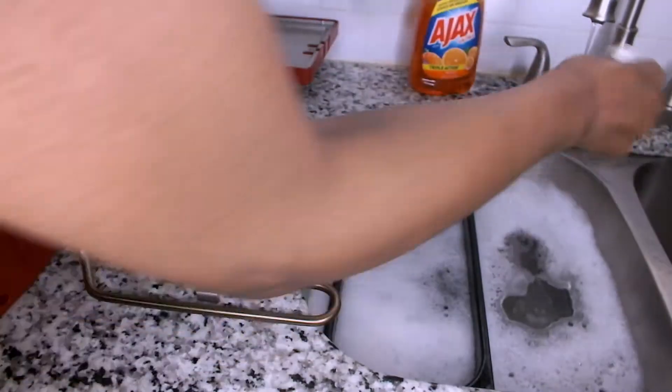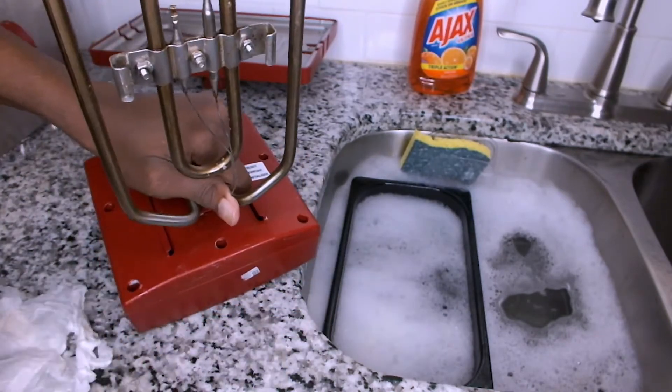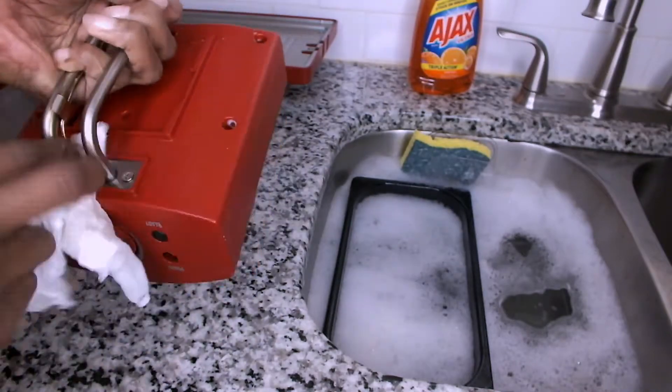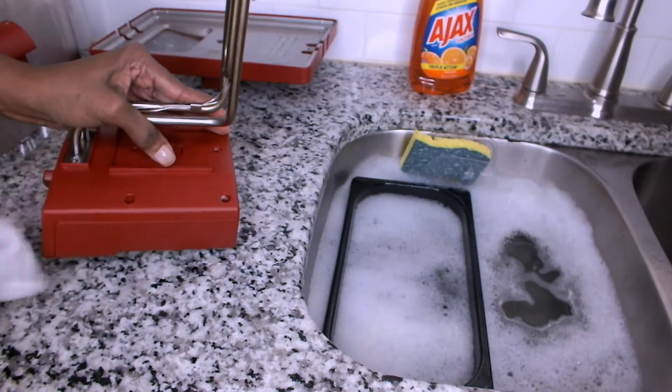To clean the second part of the heating element assembly, which holds the power light and the thermostat, I'm going to use a wet paper towel with a small amount of dish liquid soap. Once I'm done, I'm going to set it aside to air dry.